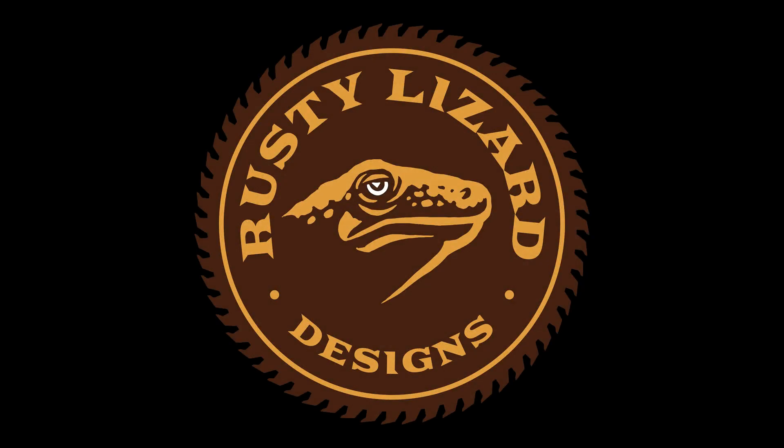Hi, welcome to Rusty Lizard Designs, a unique shop experience.